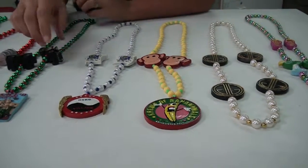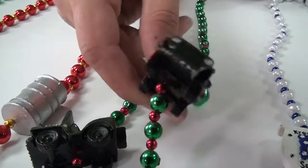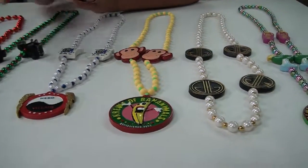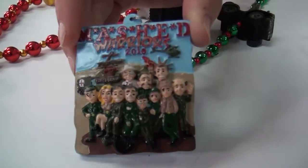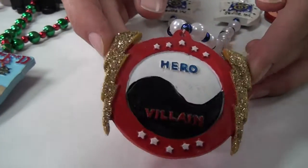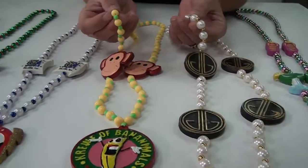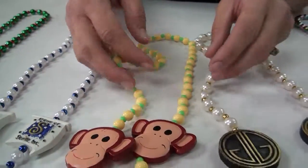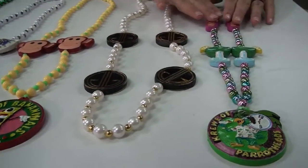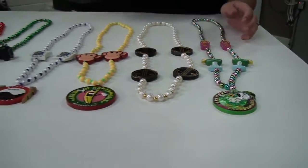Whether you make something double-sided is going to affect the pricing, and you can also make 3D objects. How elaborate the paint job is can also affect it — this is a pretty elaborate paint job here with lots of different faces. This one has glitter, which can affect the pricing too. The type of bead, whether you have pearls or plastic non-metallic color, is also an option. And then having more than three pieces — like this one that has four pieces or this one that has five — is also something that can be customized and will affect the price.